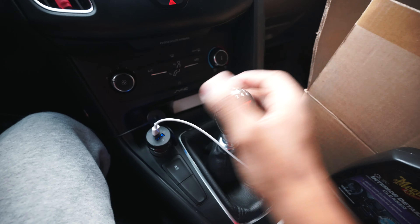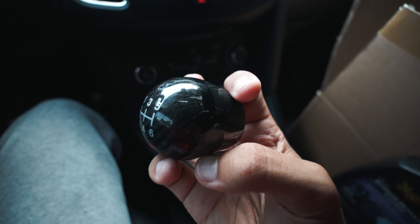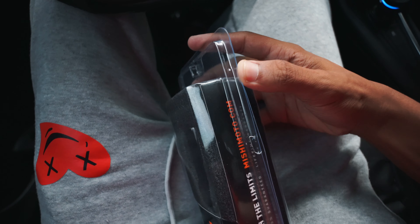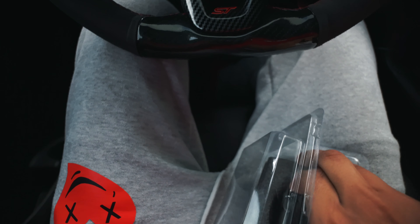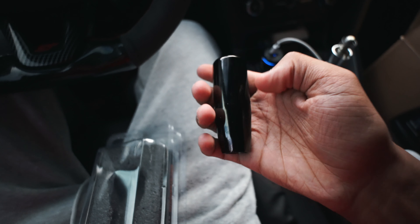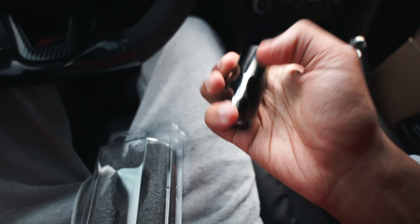Enough talking, let me just upgrade some stuff. We're gonna take this off - all you do is twist it. This one is scraped up a little bit and it feels very uncomfortable and it's very light. The new one has a lot of weight to it. I was supposed to get silver when I ordered it but I didn't realize I clicked black, but it's cool, I like it simple.